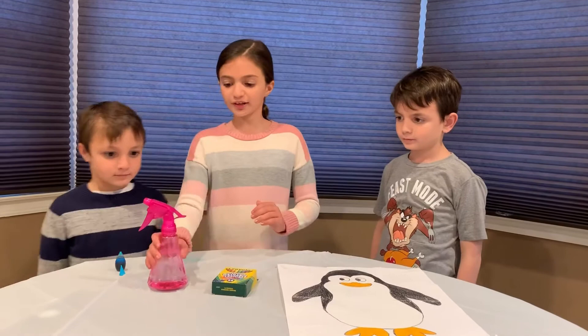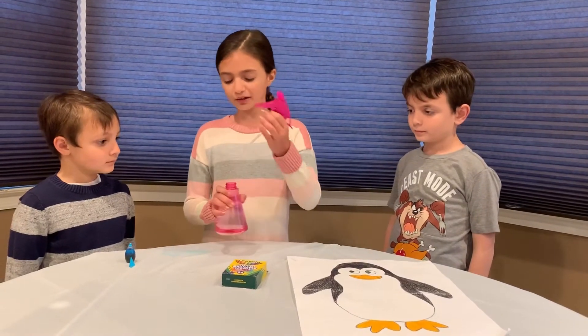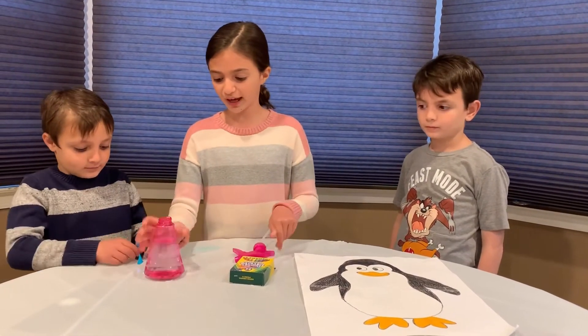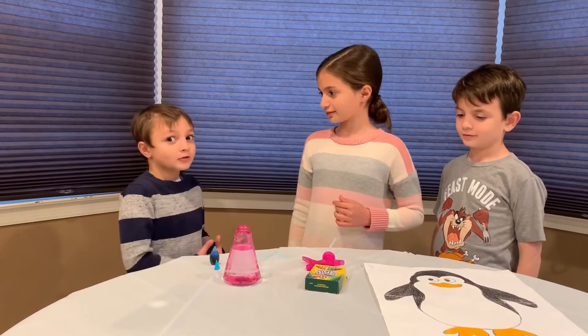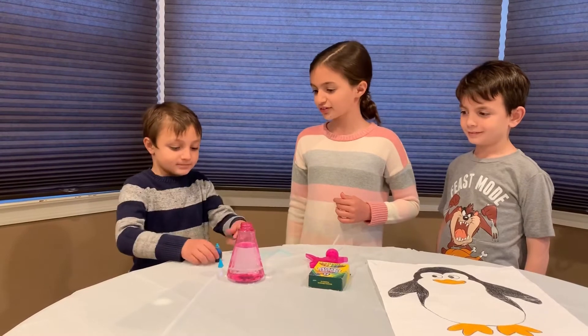Now you're going to take your bottle and take off the cap. Matthew, can you please put in the food coloring? Since I'm five years old, can I do five drops? Sure.